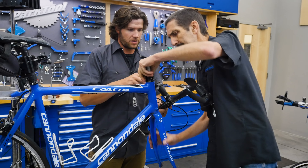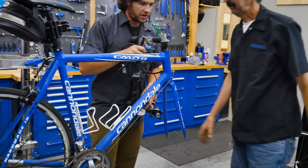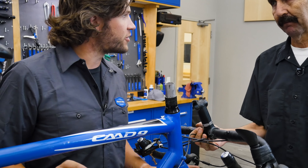This one is not coming out, Truman. That one is stuck. I think we've got some corrosion issues here. There's a lot of corrosion on this bike.